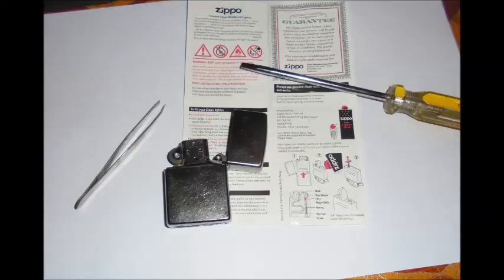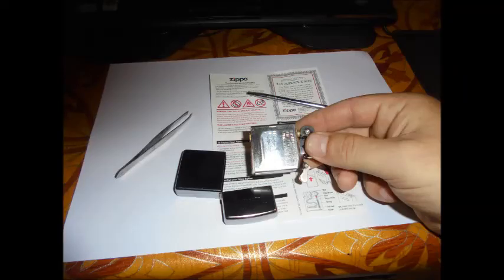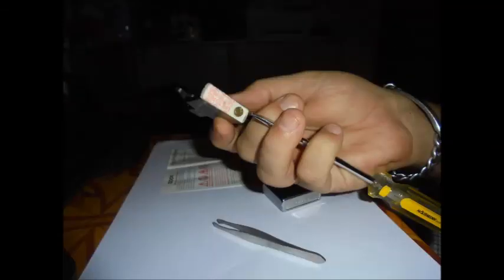I found some very good help on YouTube — somebody told me that when you buy a new Zippo lighter, the wick inside is not properly positioned as it should be. So I followed the instructions from that YouTube video. I took out the insert from the casing and removed the flint with the spring and the screw, as you can see.